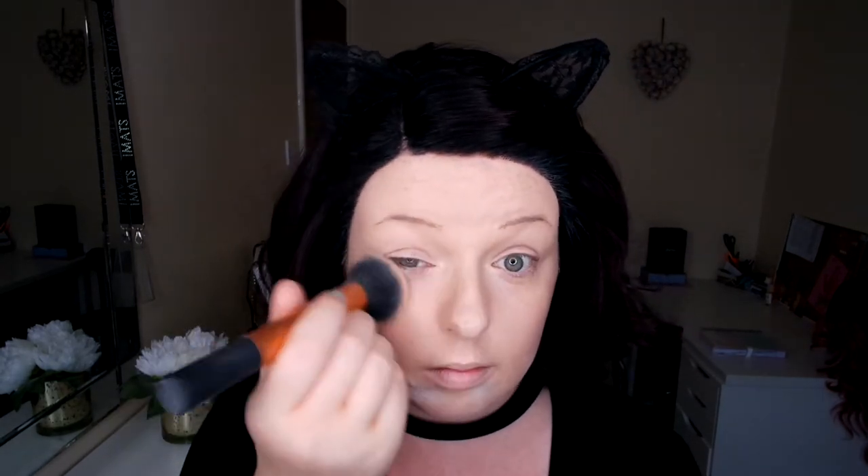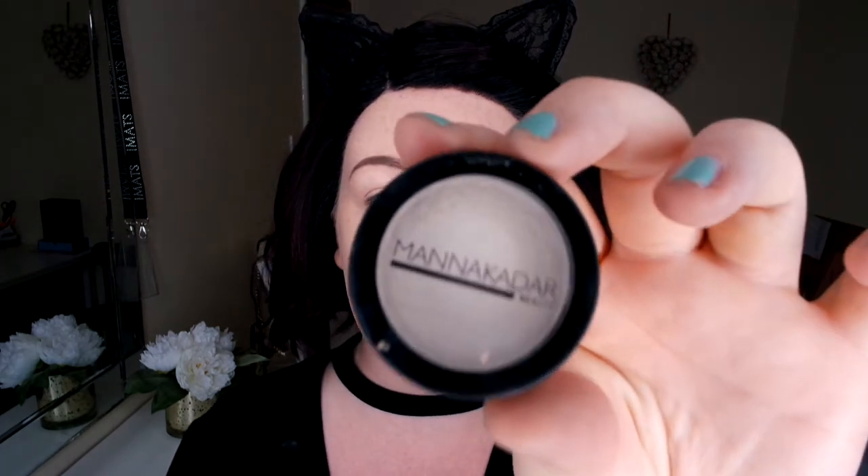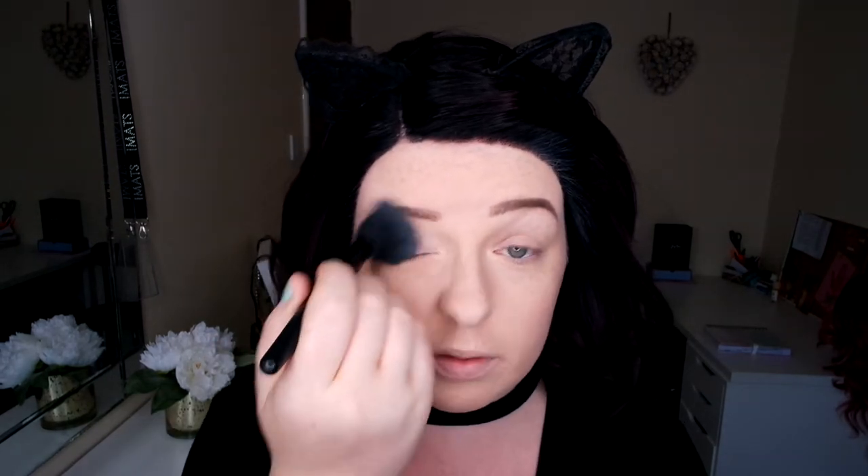Now my foundation is in, I'm going to go in with my Rimmel boost powder in translucent just to set the foundation. I'm covered in powder — I've got powder in my hair! Now I'm going to go in with my Manicada HD Perfecting powder; I love this stuff, it really brightens up the eye area. I'm just using a small fluffy brush.